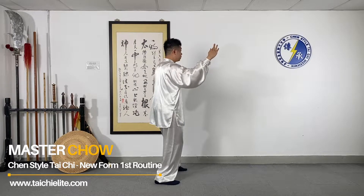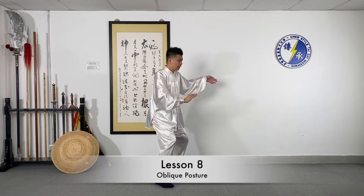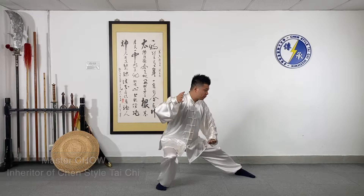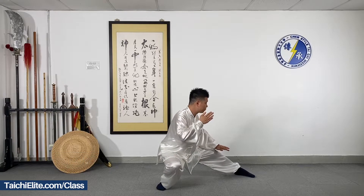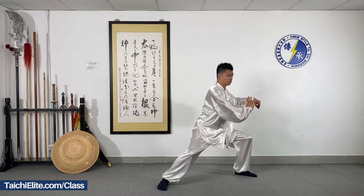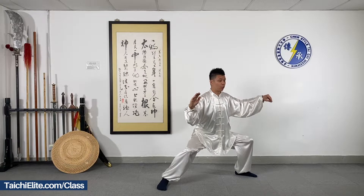Oblique Posture. We step down with the left heel and turn the body, moving the arms in front of your body. Step down. Move the hip down and turn your body. Push forward and open the arms and close the movements.